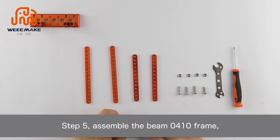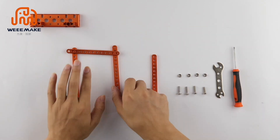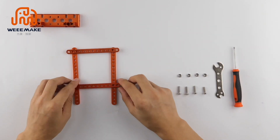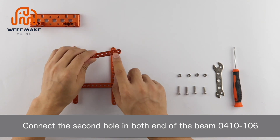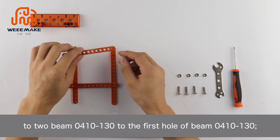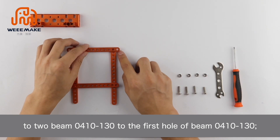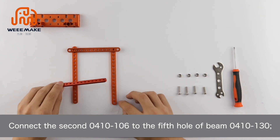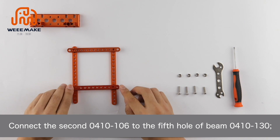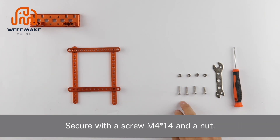Step 5: Assemble the beam 0410 frame. Connect the second hole at both ends of beam 0410-106 to two beam 0410-130 at the first hole. Then connect the second beam 0410-106 to the fifth hole of beam 0410-130. Secure with screw M4×14 and a nut.